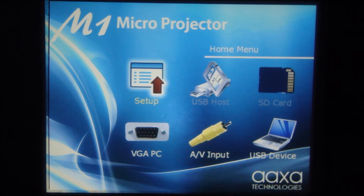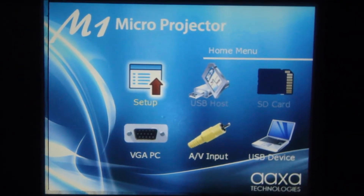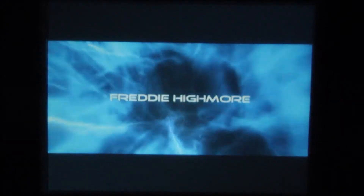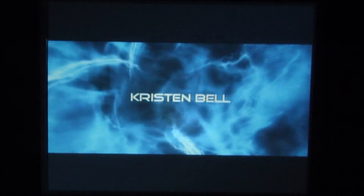Today we're going to use my iPod Touch second generation as the video source. I'm going to navigate down to AV input. Right now it says no signal, but I'm going to fire up Astro Boy. We're projecting a 50-inch diagonal image from 80 inches away, so it's a 1.6 to 1 throw ratio.